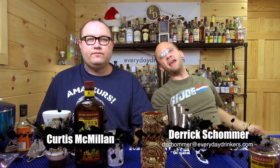Welcome to Common Man Cocktails! I'm your host Derek Showman, and with me is The Curd, Curtis McMillan. We're going to make a drink.